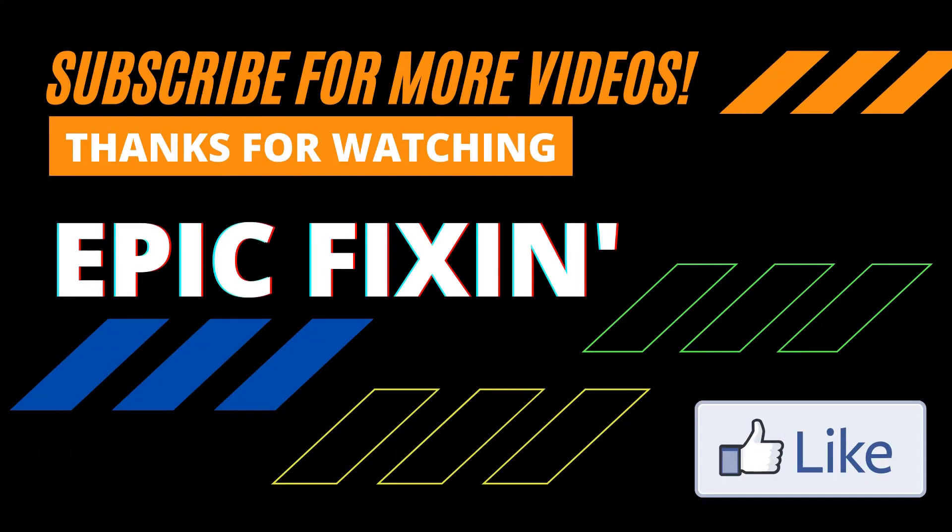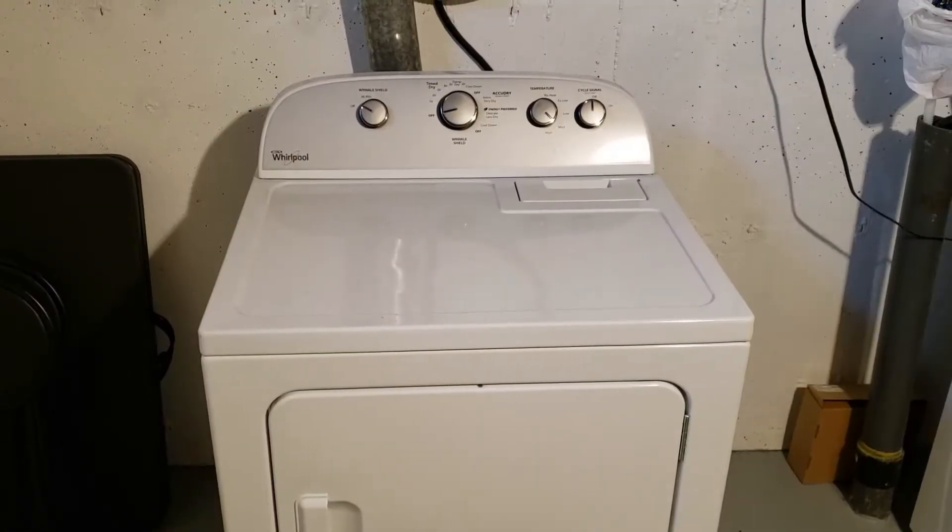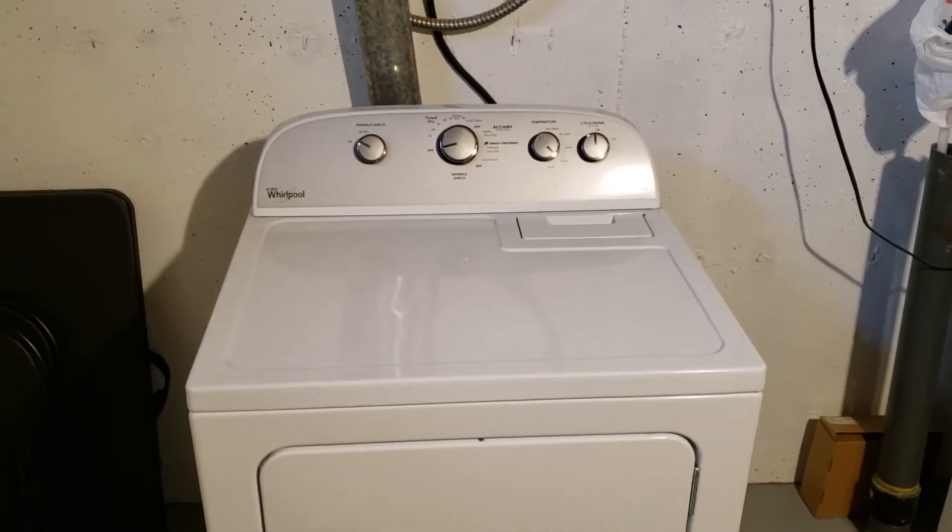Hey everybody, it's Greg here with another video. What we got today is a dryer that I want to show you guys how I diagnose for not heating. We can look at other paths too while we're going through everything, but the main question I get asked the most is for a dryer not heating. So we'll show you a breakdown of that and break out the meter and get right into it. The dryer we're going to be looking at today is a Whirlpool.